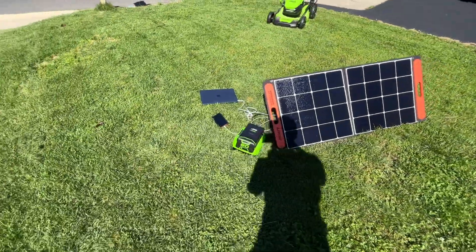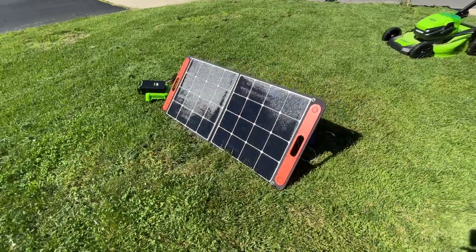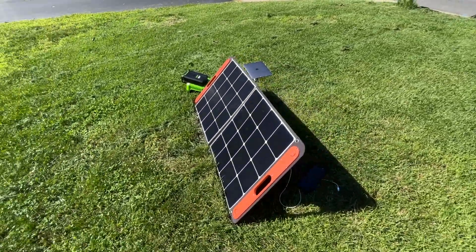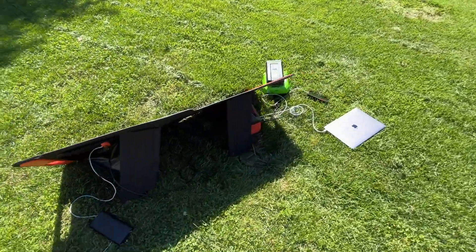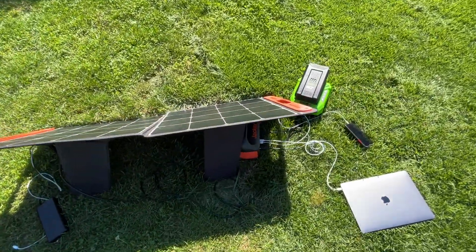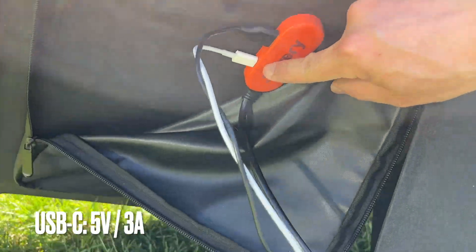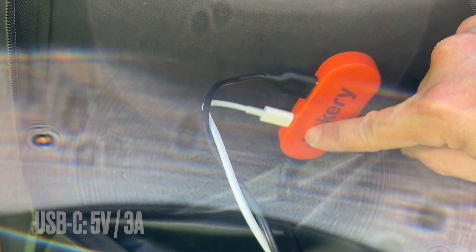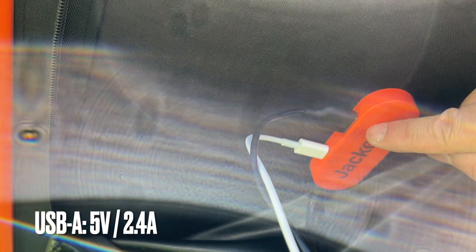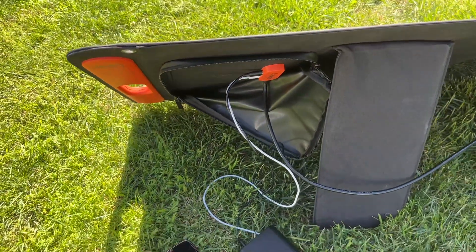Now let's move to the other side of the solar panel, where it has two USB outputs to charge small electronics directly from the solar panel itself without using the Jackery power station. The built-in pouch is great for organizing all the cables. There is one USB Type-C rated at 5 volts 3 amps — that's 18 watts output — and a USB Type-A rated at 5 volts 2.4 amps, that's 12 watts. So you can also use it as a standalone charger.